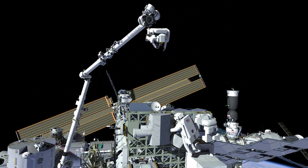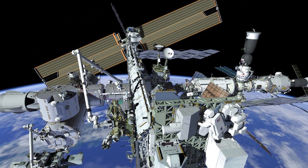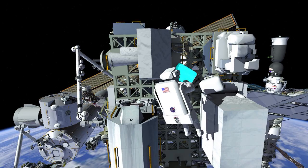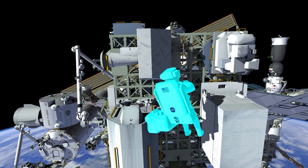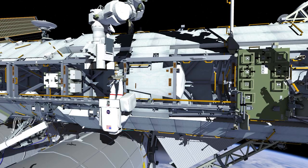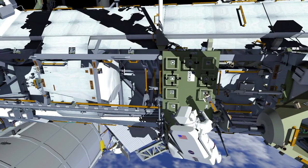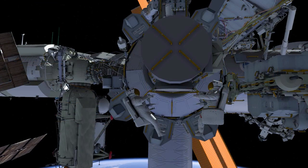EV1 will then back away from the work site on the robotic arm and head back towards the truss. EV2 will gather the bags and tools at the work site and stow those on her body restraint tether, then head back to the airlock to stow those bags. Meanwhile, EV1 will be getting off of the robotic arm, remove the portable foot restraint, and return it to the starboard seat-a-cart — this is where he picked it up at the beginning of the EVA. EV1 will then head back to the airlock as well.